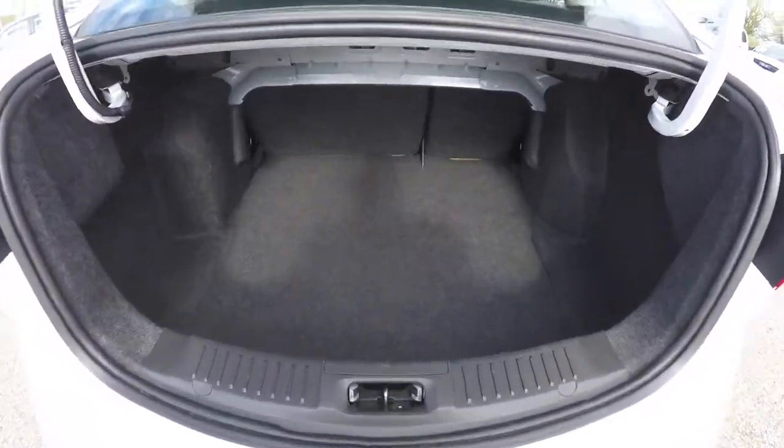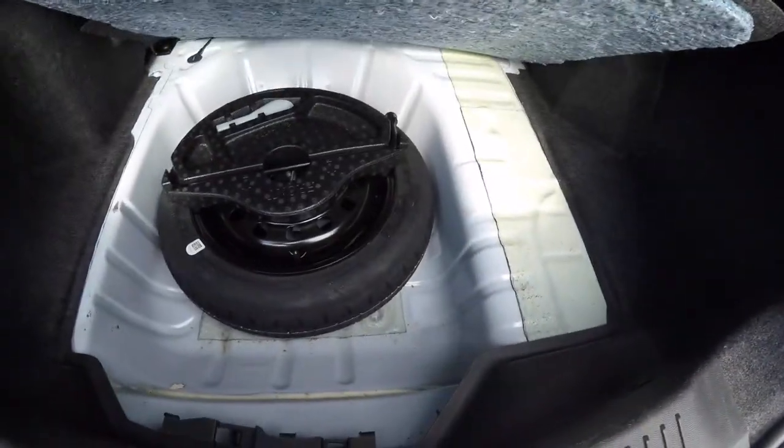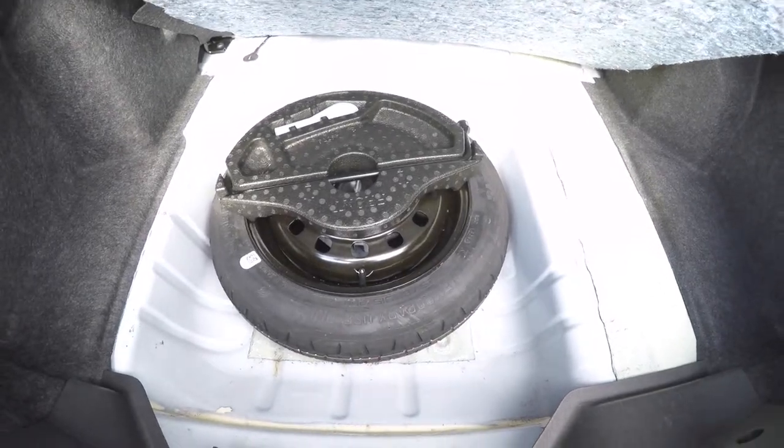Taking a look at the luggage area, for a car this size it's very decent. Underneath your floor mat you have your compact spare tire with jack and tools.